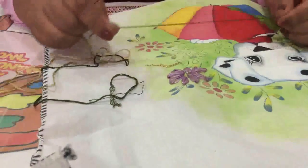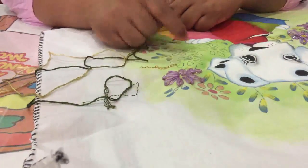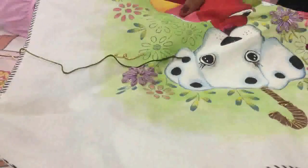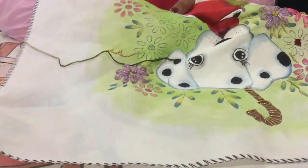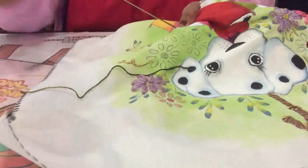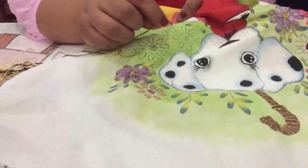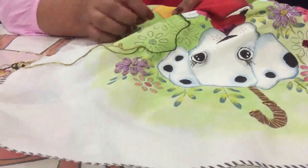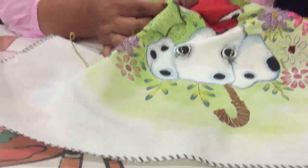Yo estoy utilizando la hebra así como viene, ya que como mi diseño ya tiene un dibujo, lo que quiero es que sobresalgan las puntadas. Una vez que ya enhebraste tu aguja, vas a empezar metiendo de abajo hacia arriba, jalas y te queda así. Tu hilito lo vas a hacer hacia la parte de arriba y a una distancia pequeña metes y vuelves a sacar.